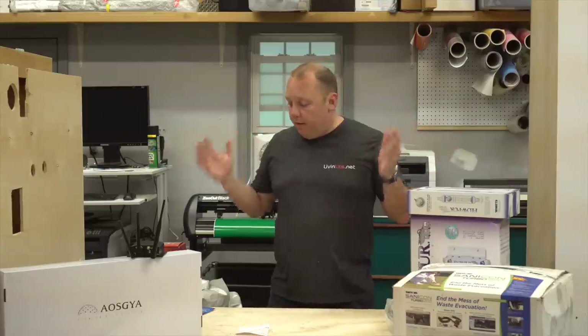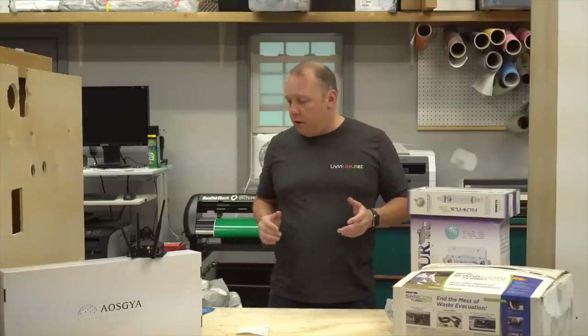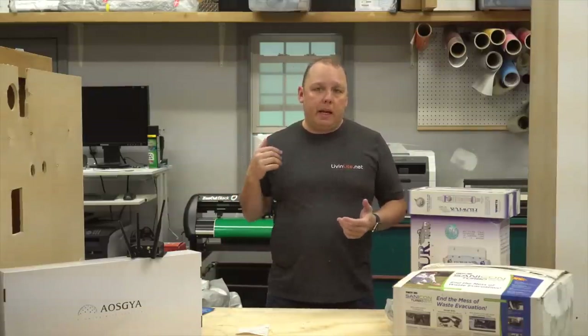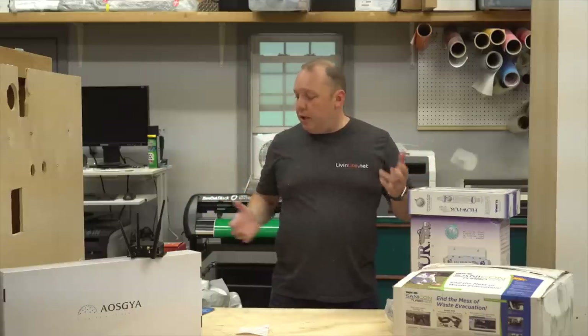We haven't had our RV or our bus for almost six weeks — it needed new front tires and a bunch of other stuff. Our radiator was leaking, so that's why we haven't been posting. Because of that we've got a huge backlog of stuff, reviews, and other things to do. We're actually here in our family shop up in Connecticut, so we thought it'd be a great time to start getting through some of the backlog.